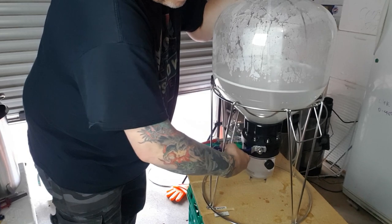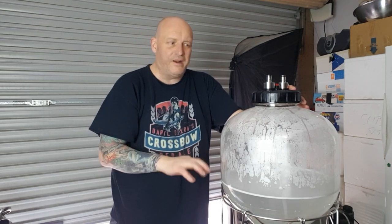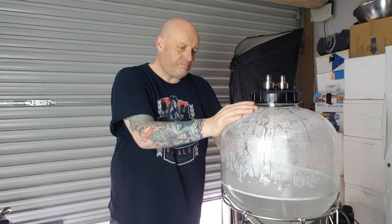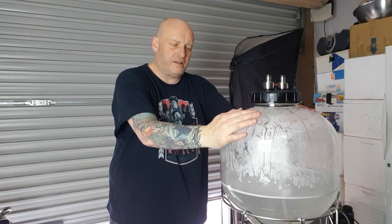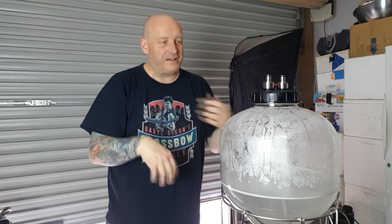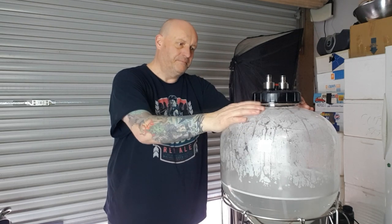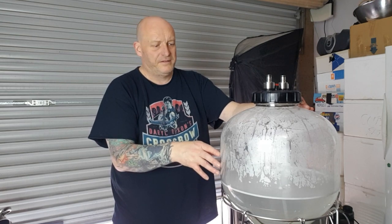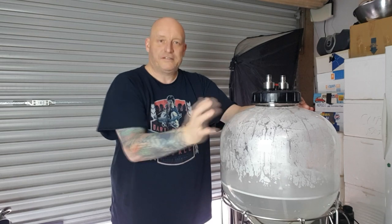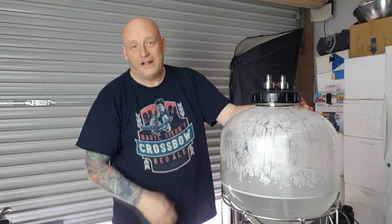I'll come out every now and then, change the valve position, move things around, run a little bit more cleaner through the line. I'll probably let the gas out, get my hand in there, give it a big rub around the top to make sure it's all clean. The old Fermentasaurus I used to turn upside down and leave it - a bit of a pain in the ass. You don't need to do that with this one because you can get your hand in there. Then give it a rinse with the hose and do the same thing with Star San.